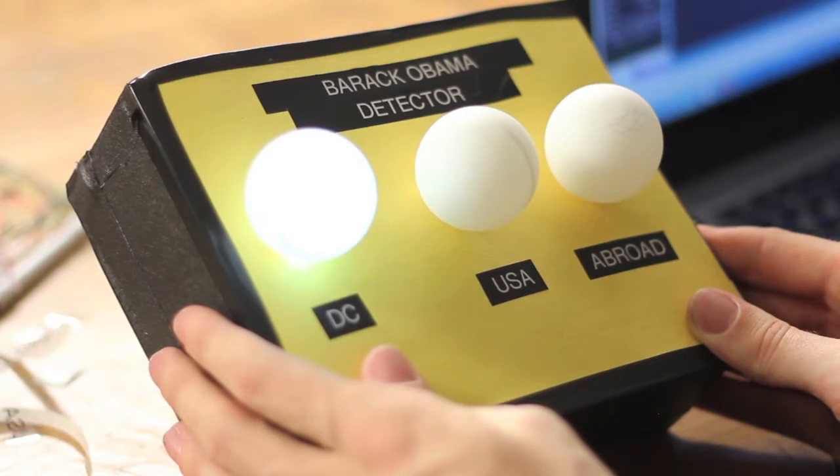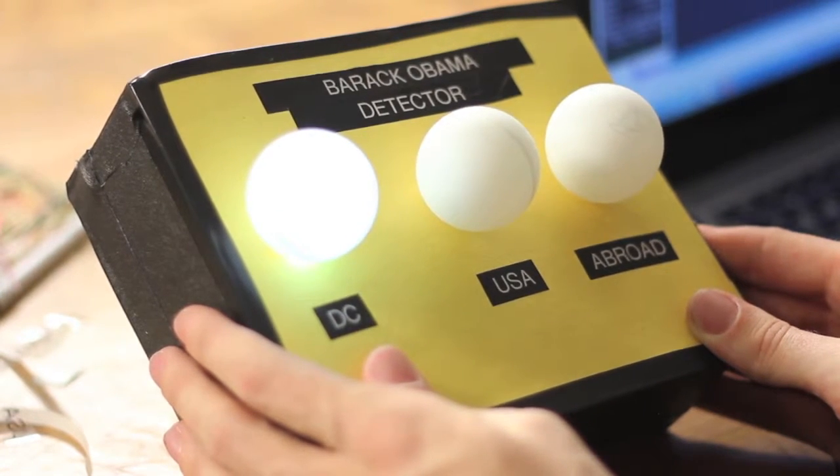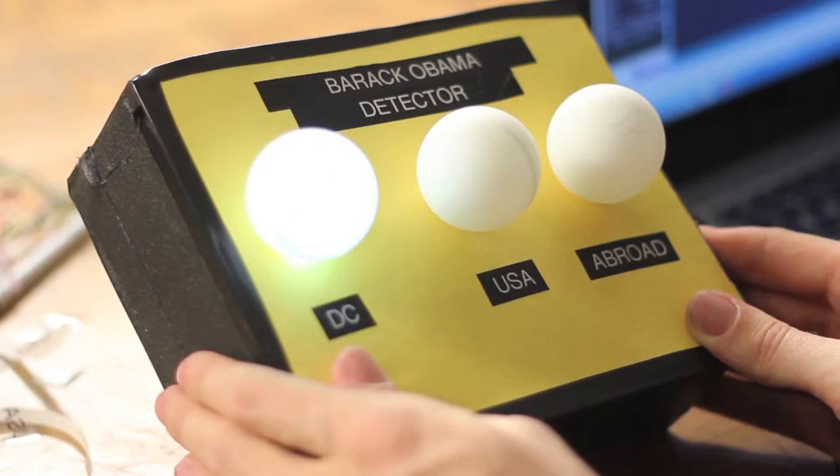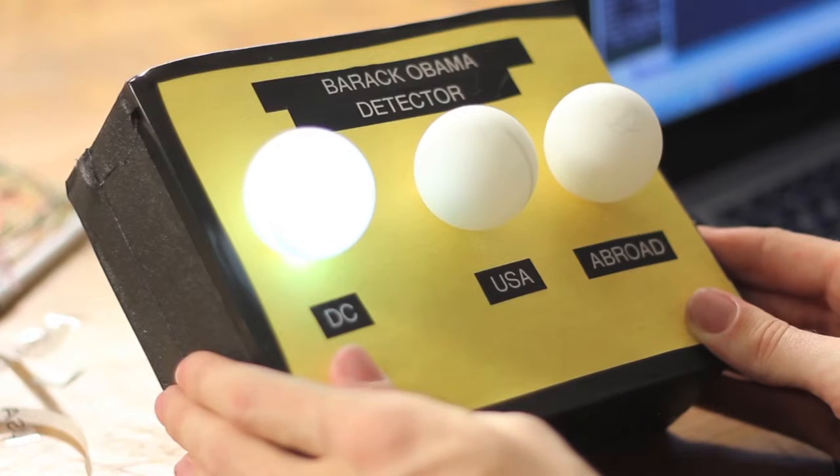What just happened is that the Arduino successfully connected to the server, which is finally pulling down the White House press releases correctly, and it lit up the bulb that means that Obama is in Washington. He actually is in the Oval Office right now.